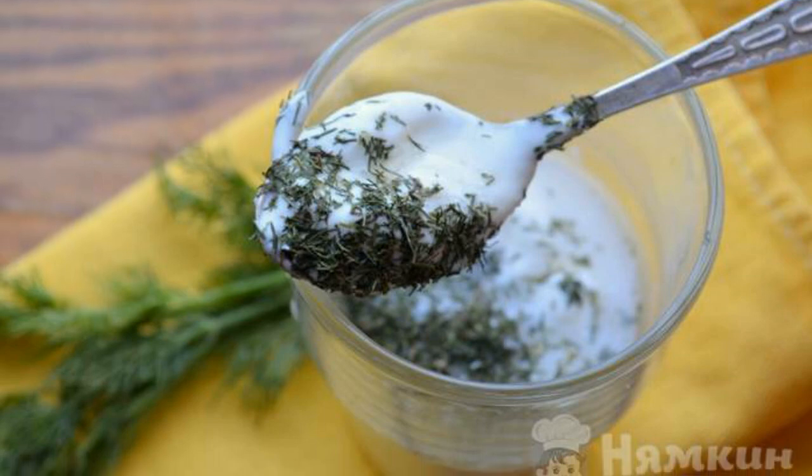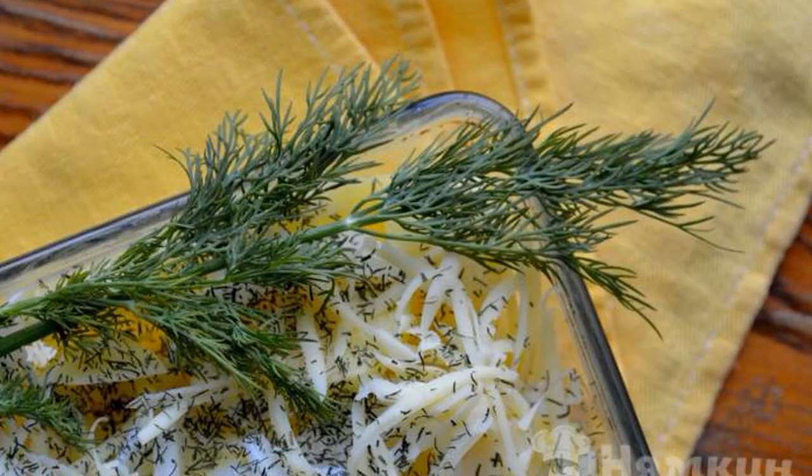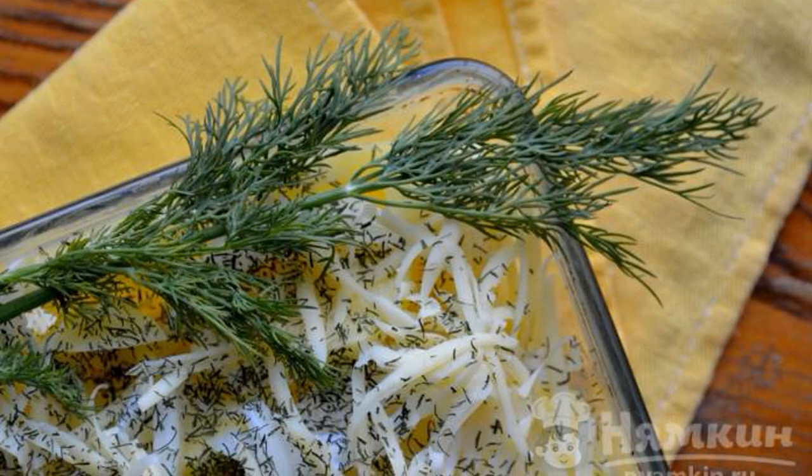For the sour cream dressing, mix water with sour cream, salt, and dill. Fill the potatoes with the dressing, then spread grated cheese on top.